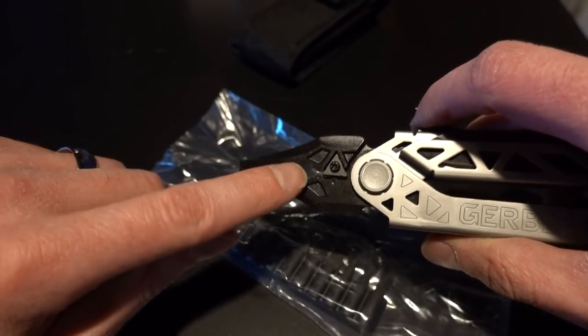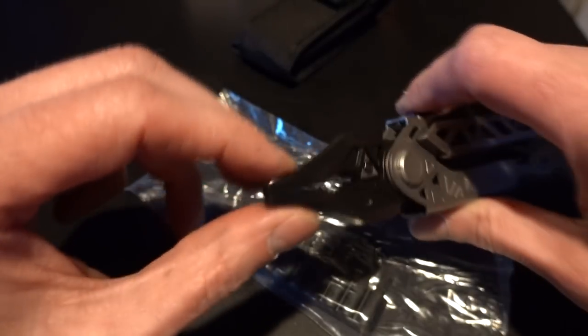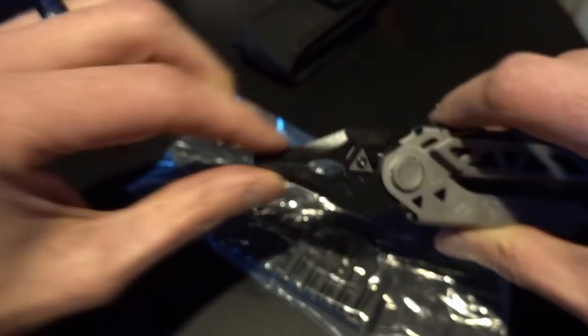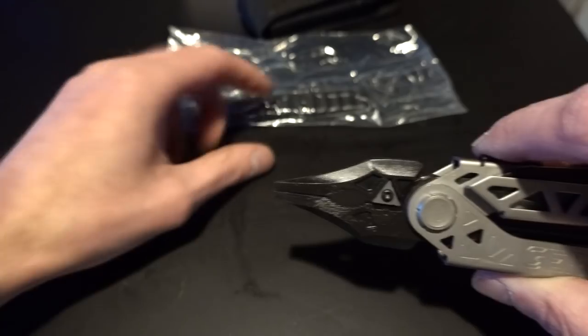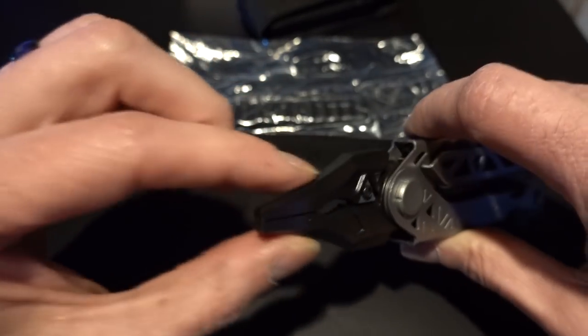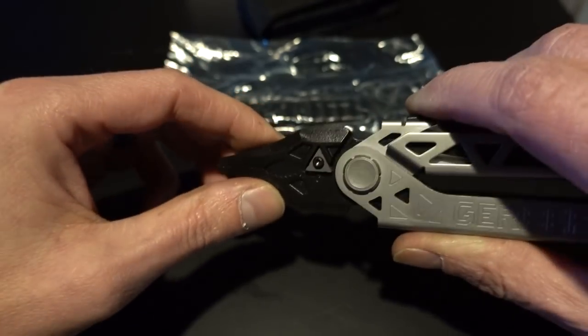Decent pair of pliers. These are really awesome if you're taking down lighting rigging. And on the end, this rather square, kind of duckbill shape — because they're kind of square, this is really good for reaming a piece of EMT conduit.